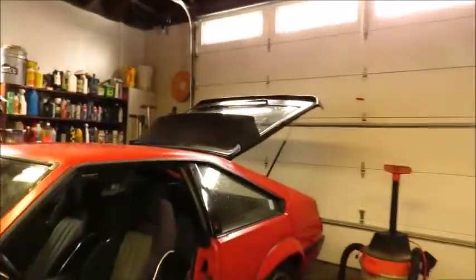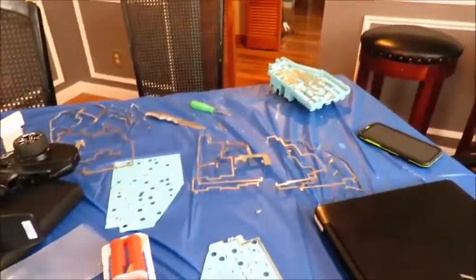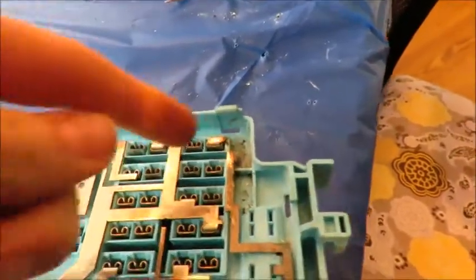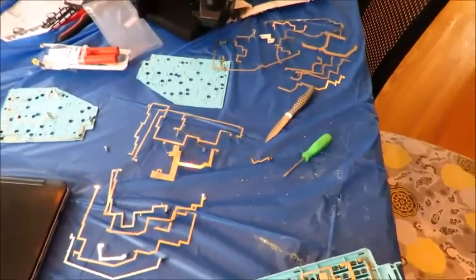Alright guys, right now with the Supra we're working on it — none of the interior lights work so what we've been doing is going through the whole fuse box and the wiring. That's why there's wires galore over here. We found there's a little bit of corrosion in these boxes, so we're going to try to fix that up to get all the interior lights working. As you can see we have the entire fuse box taken apart and we found the problem right here — there's a bunch of corrosion and it cut off one of the wires. We're going to try to solder it and see what happens. Hopefully we'll be able to fix it; if not I can try to find a new one.